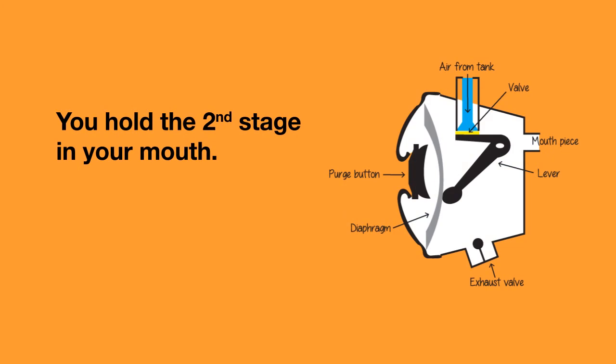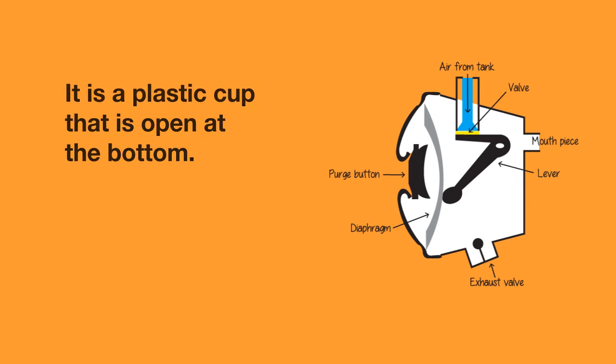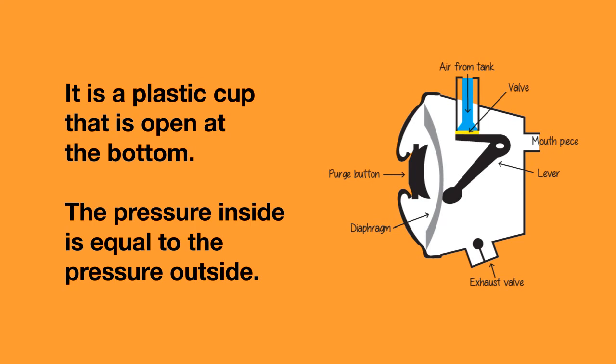The second stage is held in your mouth and it reduces the air pressure to the ambient pressure so you can breathe easily. A second stage is basically a plastic cup that's open at the bottom, so the pressure inside is equal to the pressure outside.